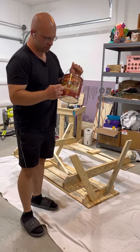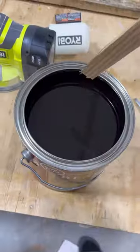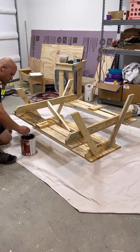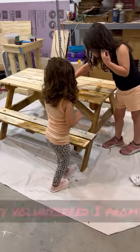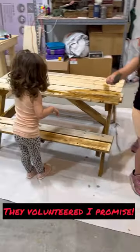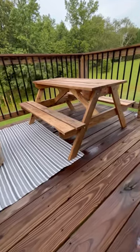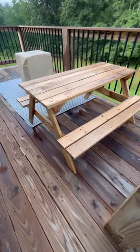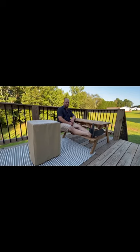We're going to be using this Ready Seal — it's a pecan stain color. Let's get to it. Beautiful. I better get off before I break this thing.